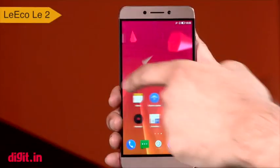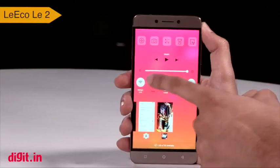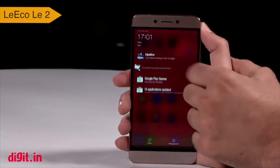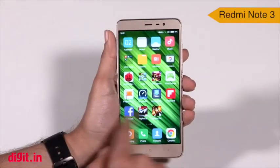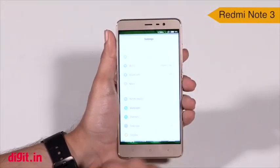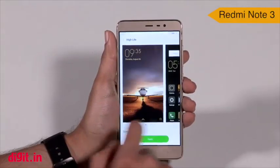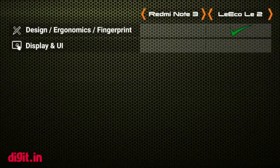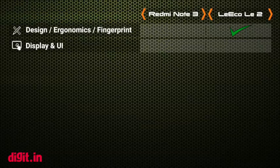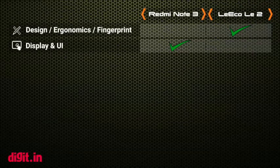Coming to the user interface, LeEco has its own eUI on the Le 2. The device has an iOS-like control center giving you access to the multitasking menu, quick settings and more. The drop-down notification only shows you the notifications. It's a nice UI and there's a live app right in the center where the app drawer usually is. Moving on to the Redmi Note 3, it has MIUI 7 running on the smartphone. Xiaomi's MIUI is one of the better UIs in terms of customizations and extras, which somewhat helps in offering more value to the buyer. It's easy to use and navigate and removes the app drawer completely. The user interface of both smartphones is really good, but it's actually a subjective decision. The Digit team prefers MIUI a little more than the eUI on the LeEco Le 2, because it offers a little bit more functionality.